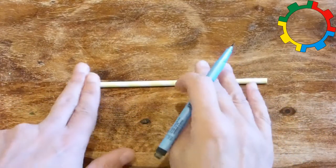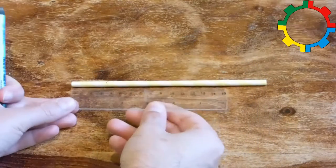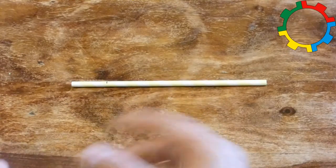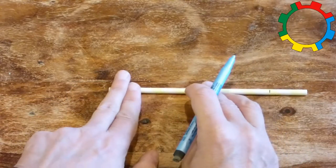Take one straw and measure two finger widths from the end along the straw and mark this point. If you want to use a ruler, this is about 3 cm or 1½ inch. Do the same at the other end of the straw.